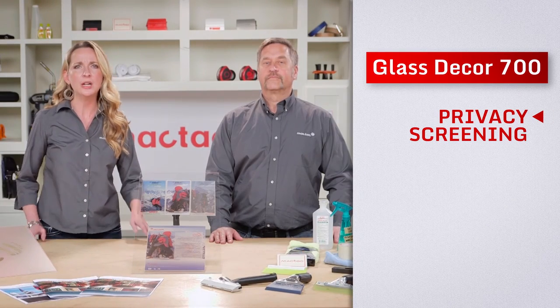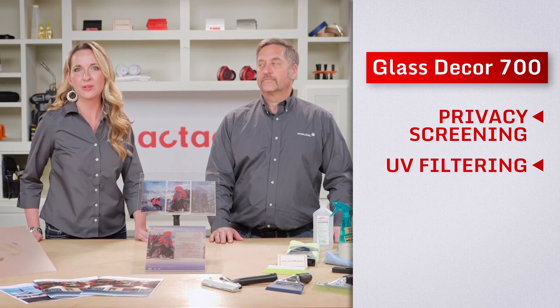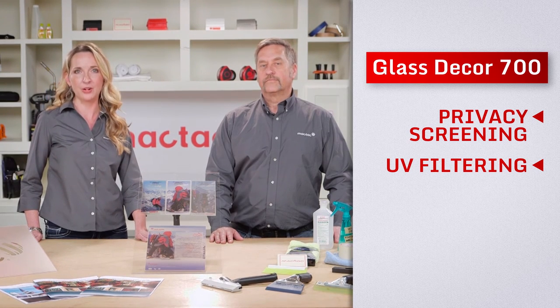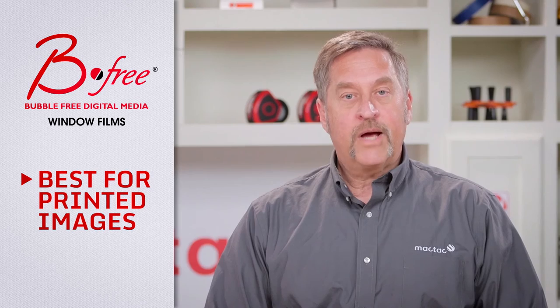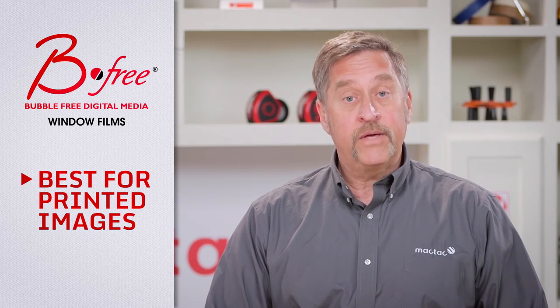If your job is simply intended for privacy screening or to filter out UV light, now you know glass decor 700 is the right product for your job. If your job requires plotter cut details, again, glass decor 700 is your go-to product. When your job requires a printed image for branding or aesthetic effects, go with one of the BeeFree window films.